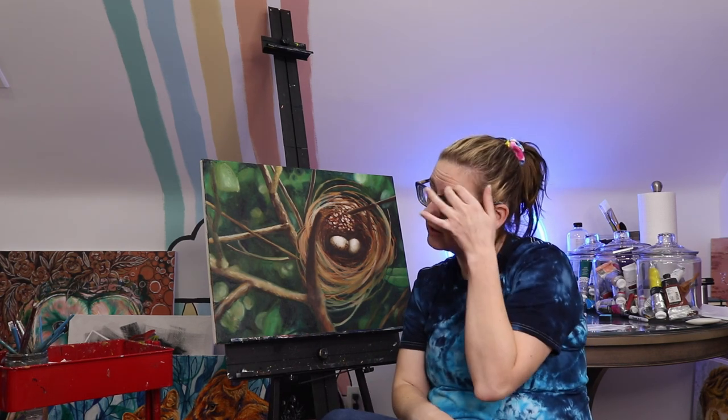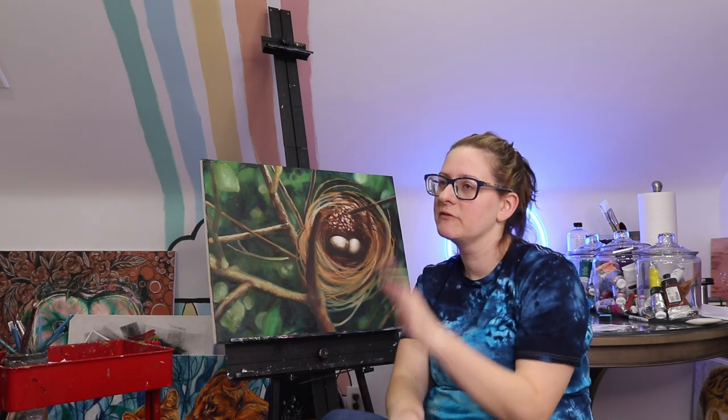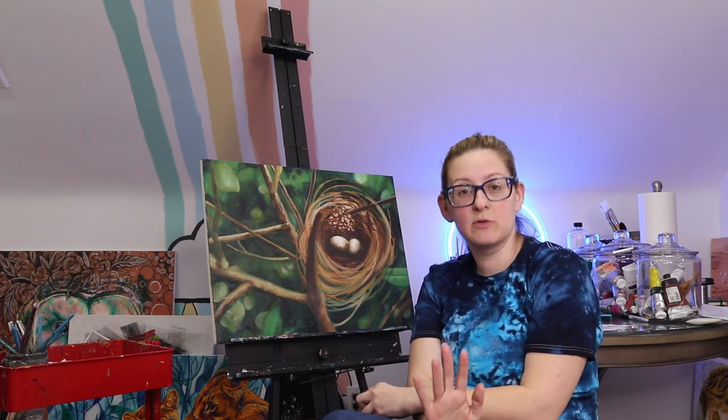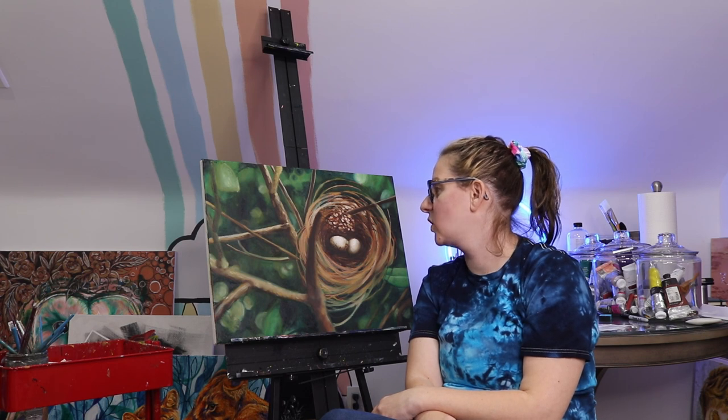There's something else I want to tell you. I'm a little cold today — it dropped down to the 40s again. I'm like, can we go back up? We were like 50, 60. I'm a little chilly. Anyway, I've been avoiding painting, so let's get to it.